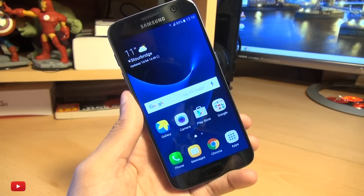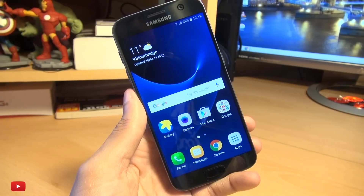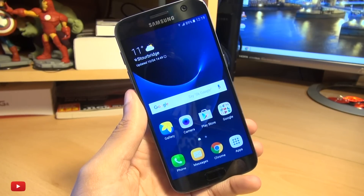Now with that being said, neither myself, Samsung, or Google take any responsibility for anything that might go wrong during this process. So do proceed at your own risk and make sure you've got a backup of all your important data.